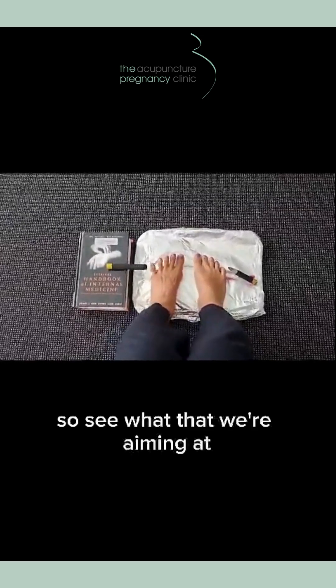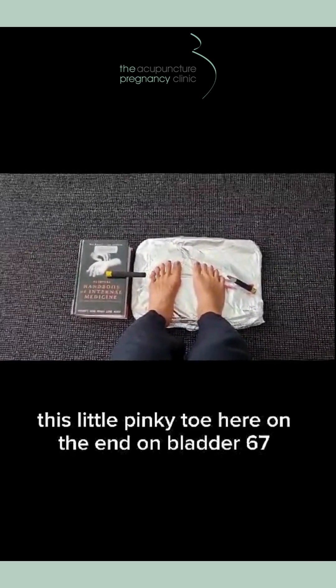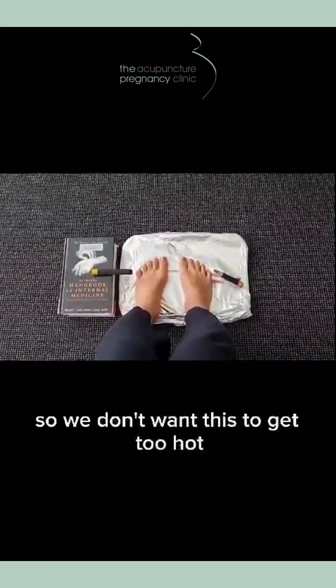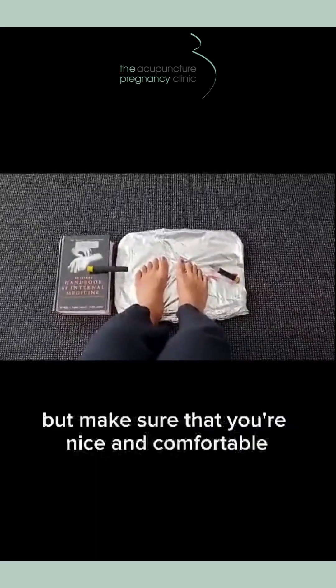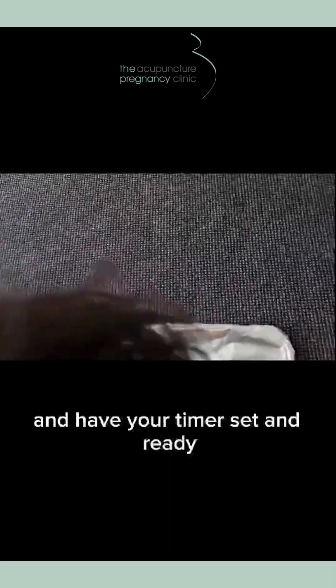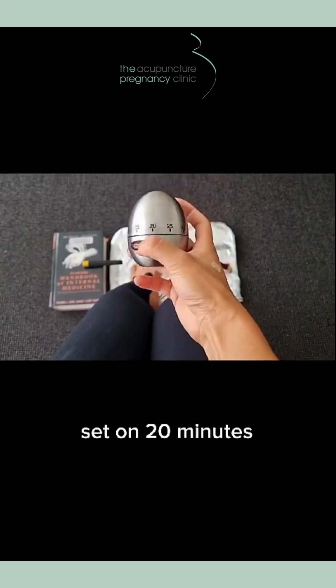See that we're aiming it at this little pinky toe here on the end — Bladder 67. We don't want this to get too hot, so if it gets a little too hot you can always move away a little bit. Make sure that you're nice and comfortable, and have your timer set and ready for 20 minutes.